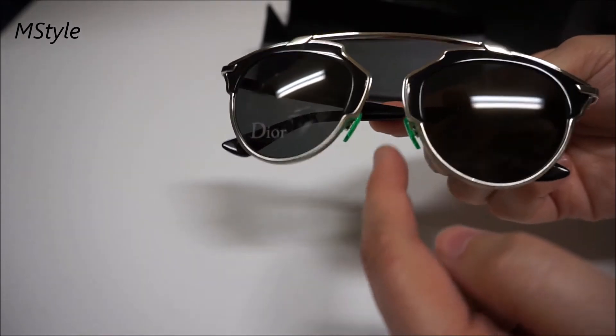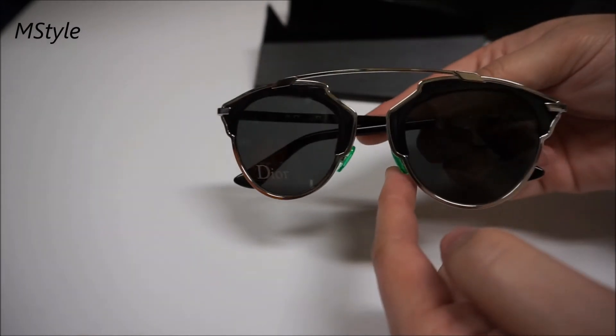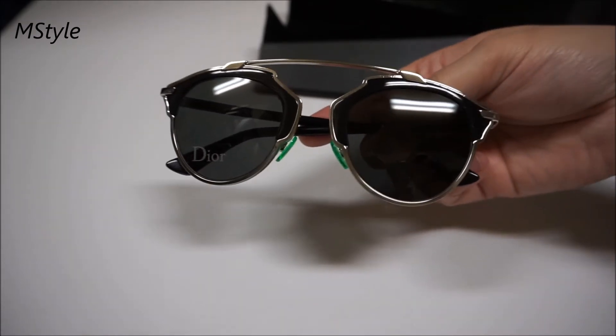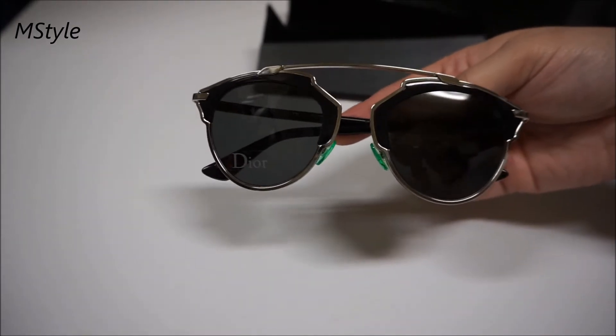You have just those nose pieces on both sides which are in a funky green color. Then you have this metal piece that goes right above, and the actual shape of the glasses is really funky as well.